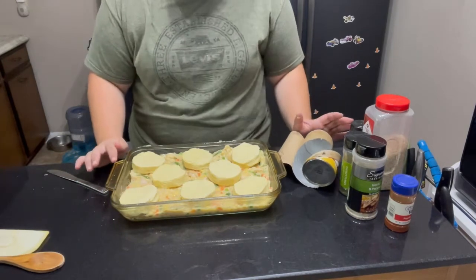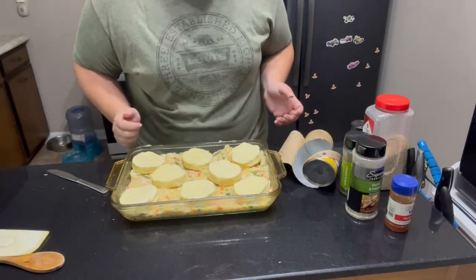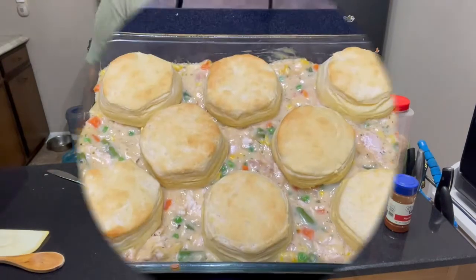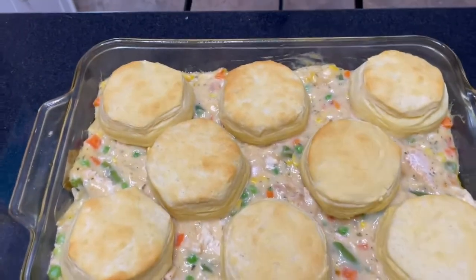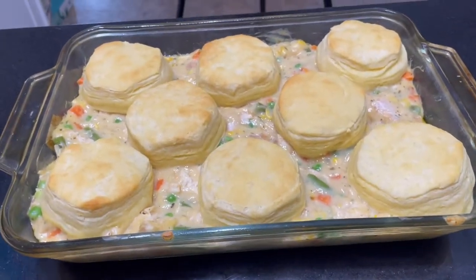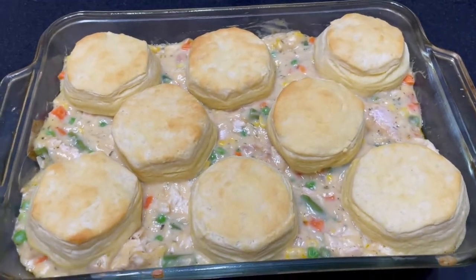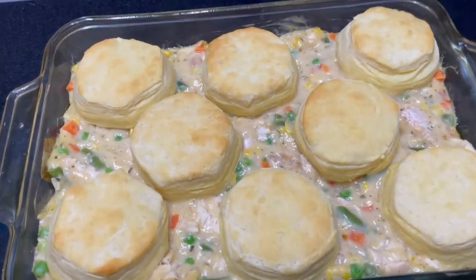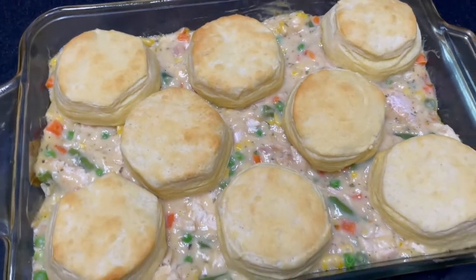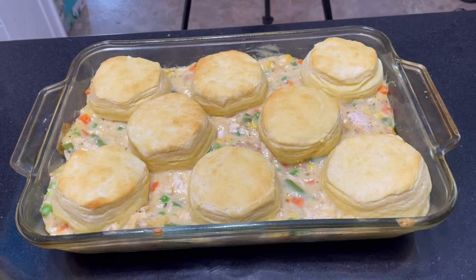I've got my oven preheated to 350 degrees. I'm going to pop this in for 20 minutes and then we should be ready to have lunch. Fresh out of the oven — there's our delicious and easy chicken and a biscuit pot pie. I do believe it could probably go another five minutes, but I know my husband likes biscuits when they're a little doughy on the inside, so I'm pulling mine out right at the 20 minute mark. Everything's fully cooked, bubbling, and hot.